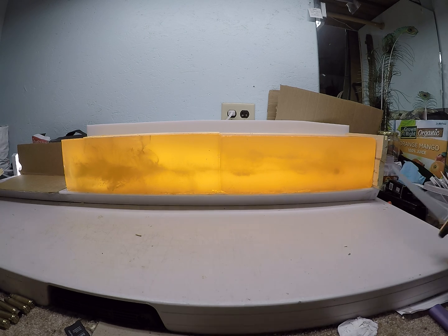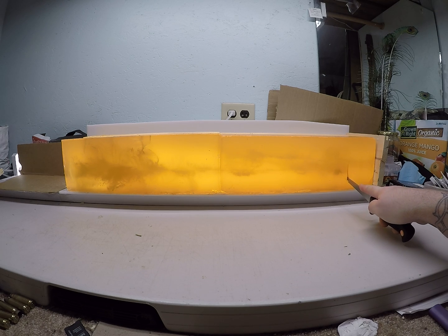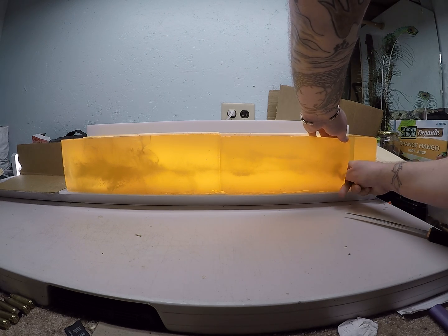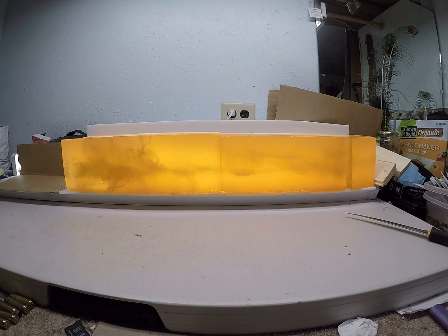Let me go ahead and cut this bullet out of here so I can weigh it and get a weight retention on it. I'm going to rinse the gel off it quick and weigh it.